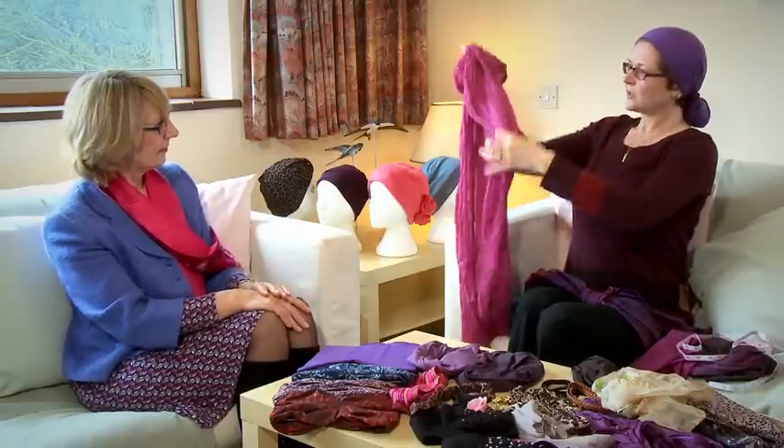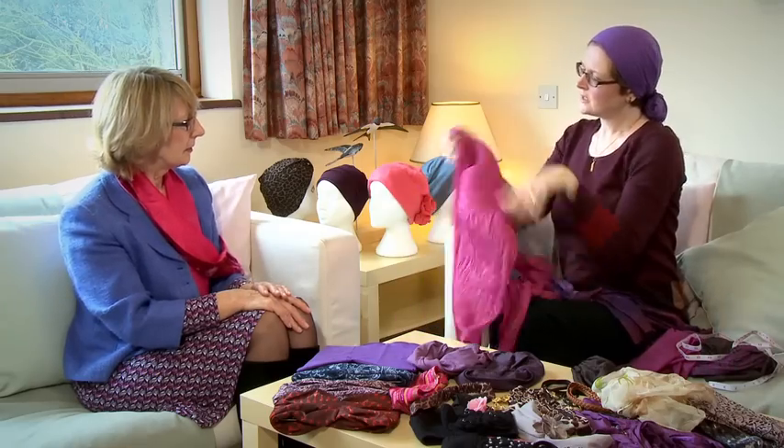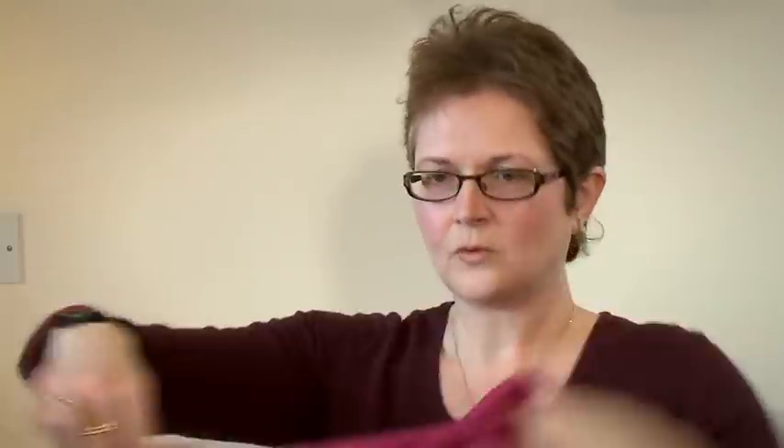The other option is these crinkle cotton ones. They're quite nice, quite long, and because it's crinkle cotton it will grip quite nicely. So again what you're doing is offsetting this — one end longer than the other. If you just scrumple the ends, cross them over at the back, and that's secured it.